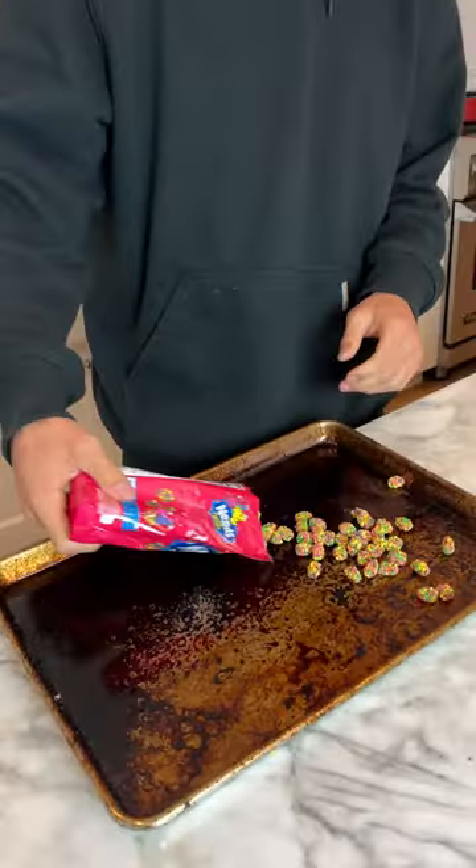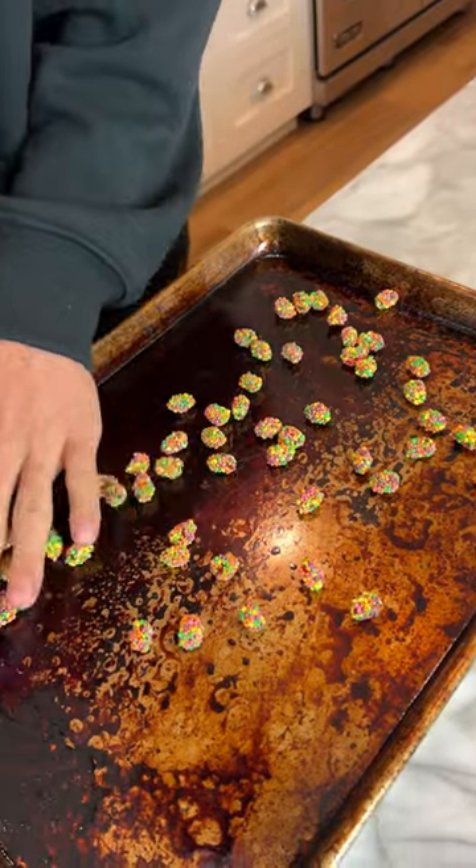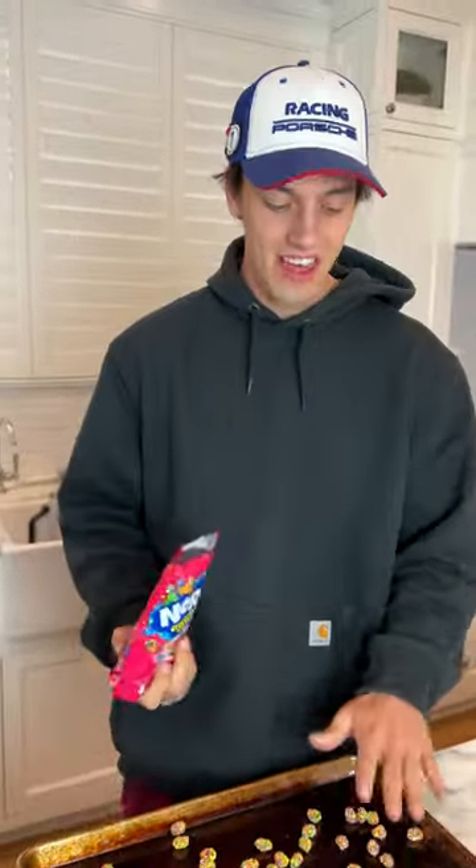Does that actually work? Let's find out. Alright, so we have our Nerds here and we're just going to put them out on the pan and spread them out just like this, and we're going to put them in the oven and see if they explode and get nice and big and crunchy.